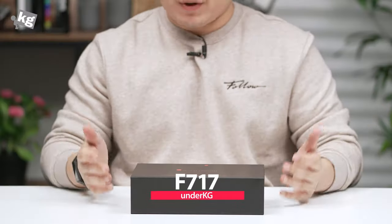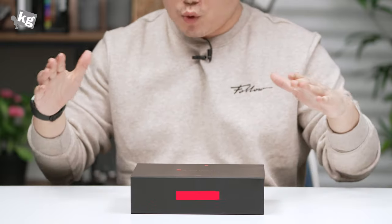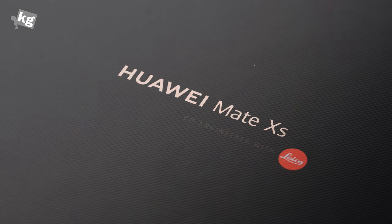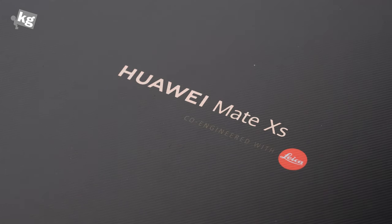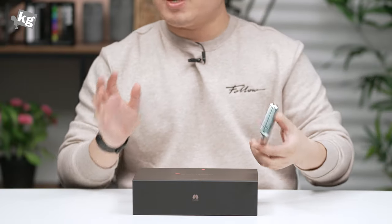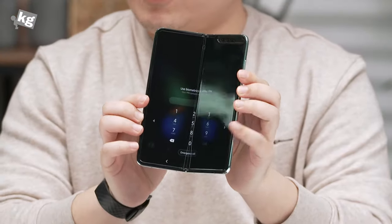Hey guys, welcome back. This is your host Phil from phonethecage.com. Today I have the Huawei Mate XS — this is not Mate 10S, this is Mate XS, their foldable smartphone. It's a slightly upgraded version from the previous one, the Mate X. A few basics before we get into it: this is an outfolding phone, meaning unlike the Galaxy Fold,